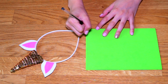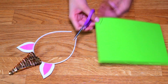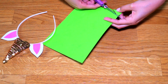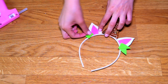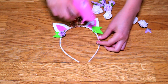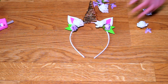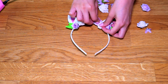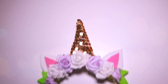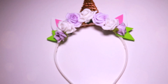To decorate it we can create some leaves with our green foamy, drawing them to the desired size and shape, cutting them and then gluing them to either end of our headband. As a final touch we can decorate it with the flowers of your choice, making sure to cover the base of the ears and the horn, and our unicorn tiara is ready. This idea is super cute for costumes, birthdays, or simply because the result is absolutely adorable.